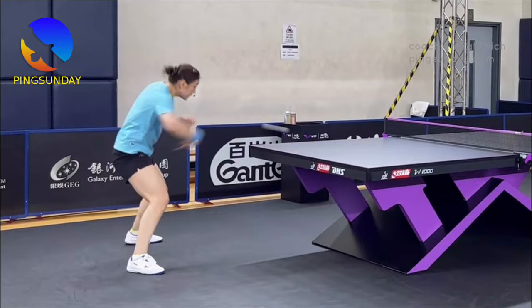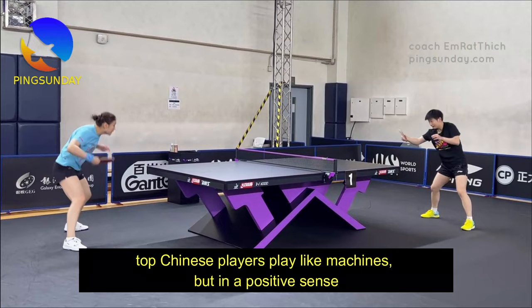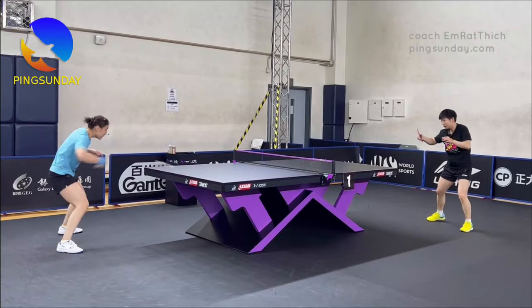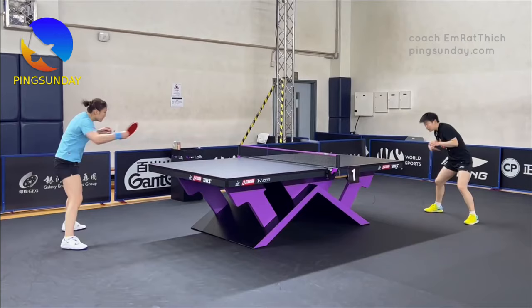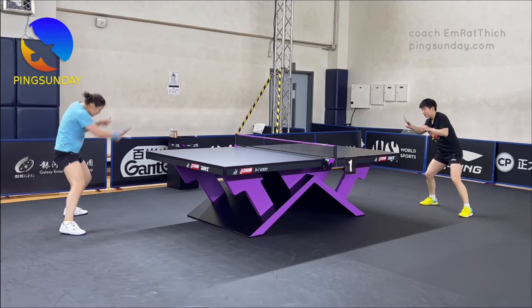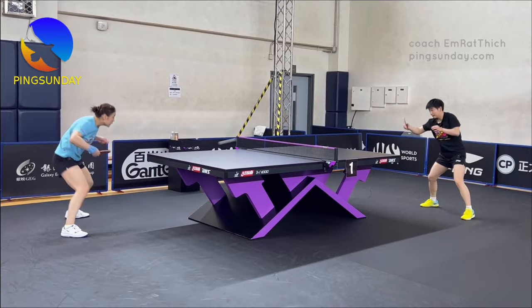Many players say that the top Chinese players play like machines, but in a positive sense — that's because they are incredibly consistent, which makes them exceptionally strong. Here's the training during the WTT Champions 2023. No mistakes. By following these guidelines and emulating the techniques of top players like Chen Meng and Song Ying Sha, you can enhance your backhand game and enjoy more stable, spinny rallies with minimal unforced errors. Stay focused, practice diligently, and embrace the challenge of improving your backhand topspin.